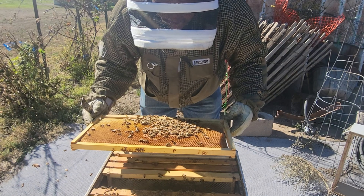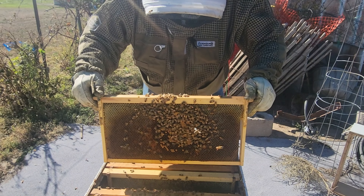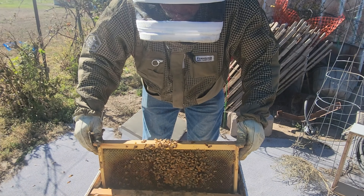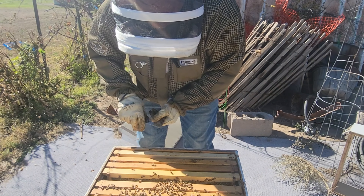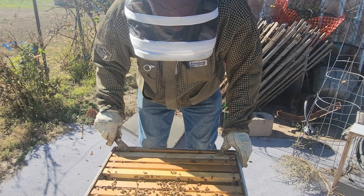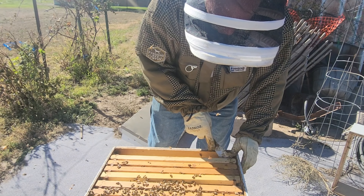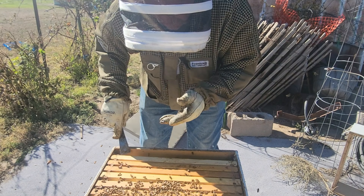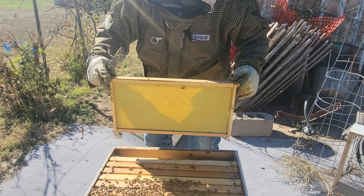I didn't see her last time — it made me nervous — but you won't see her every single time. This little colony is doing well. I don't like wearing gloves when working bees, but in the fall sometimes they can be a little spicy, so I'm going to be protecting their stores. Somebody just stung me there — right through the glove. These girls are buttoned back up.